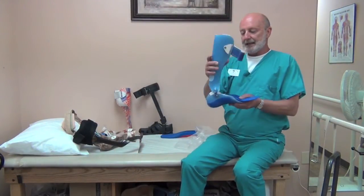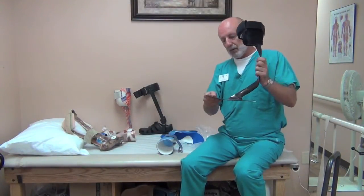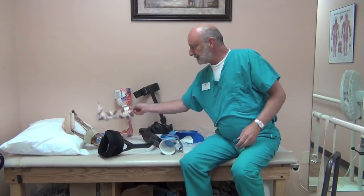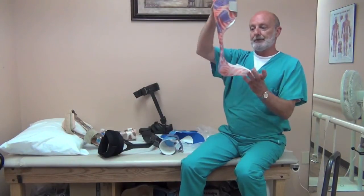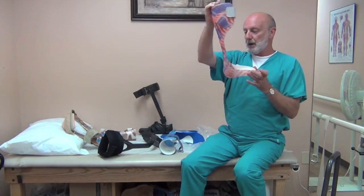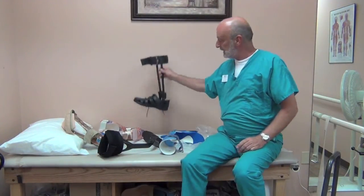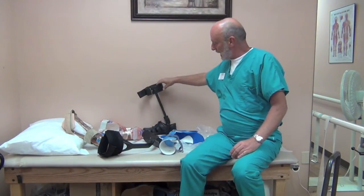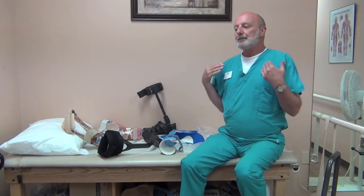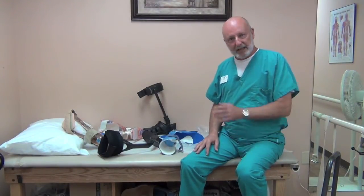So for peroneal palsy or drop foot, there are several designs to consider: the hinged AFO with full range of motion; the carbon fiber AFO, ultra-lightweight and very effective; the hinged AFO with a minor plantar flexion stop if you have issues at the knee; the leaf spring AFO that allows some motion and is very lightweight and effective; and the double upright AFO with dorsiflexion assist hinges. Those are the primary designs. If all you have is a drop foot, any of these designs should be considered, and one of them should work well for you.